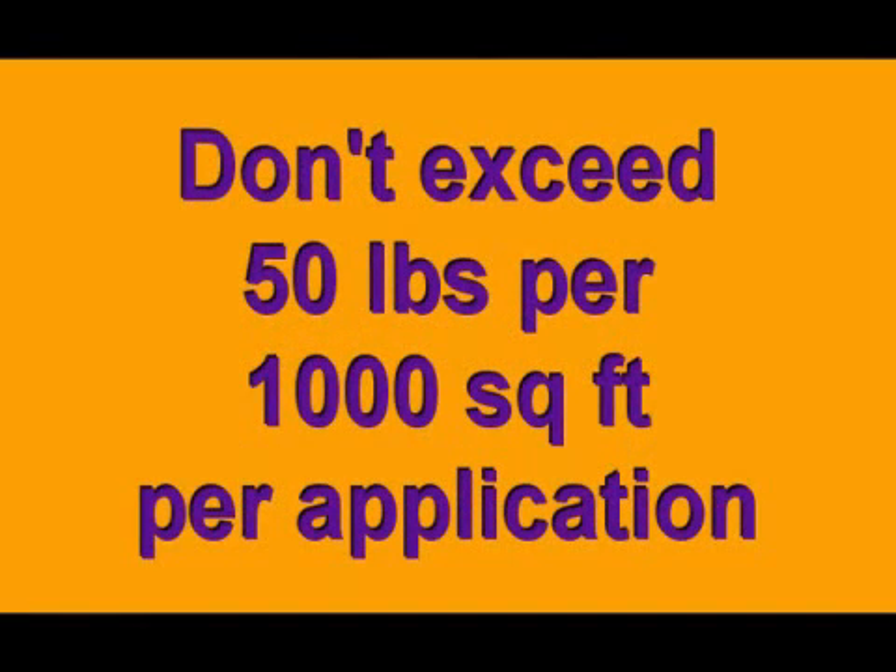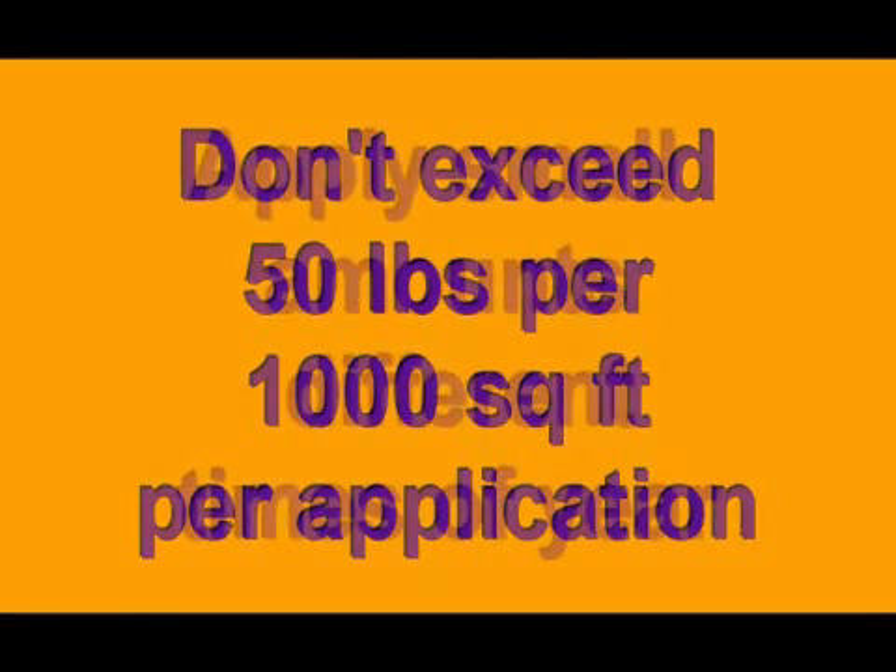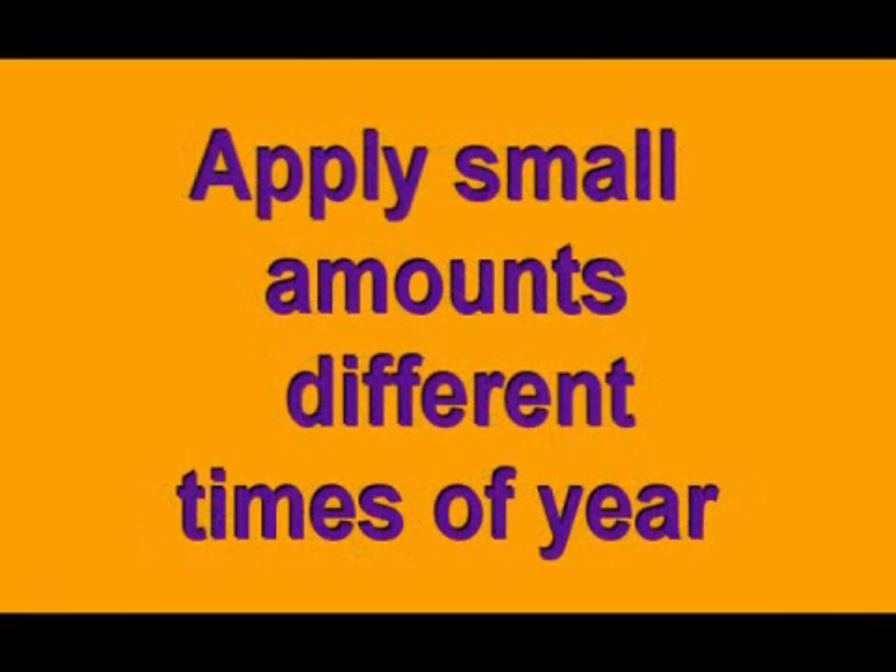Lime moves very slowly through the soil, and that's why you don't apply more than 50 pounds per 1,000 square feet at a time — because the pH in the first 2 inches of soil could be drastically different than that at 4 inches deep. Several small applications have a much greater effect than applying all at once.